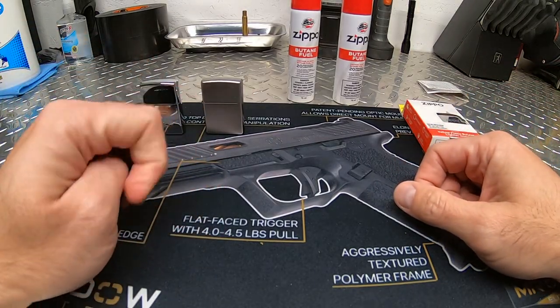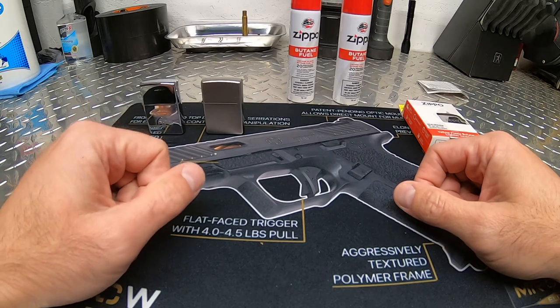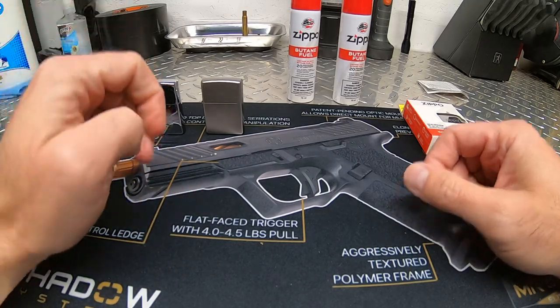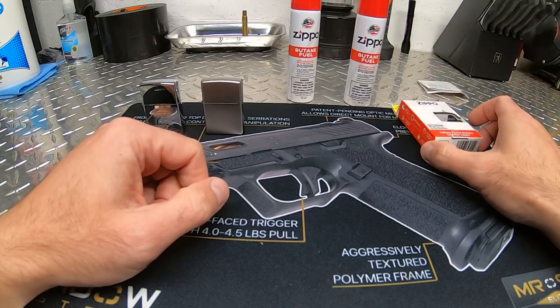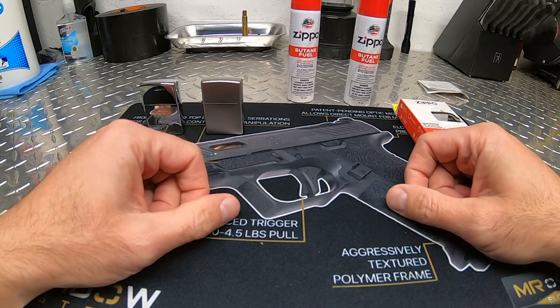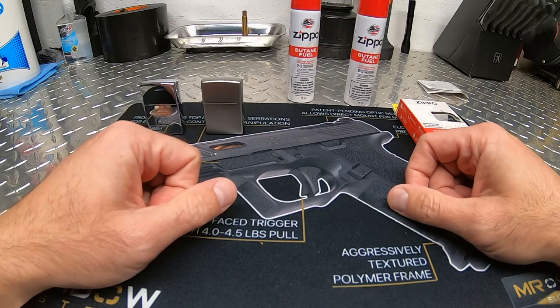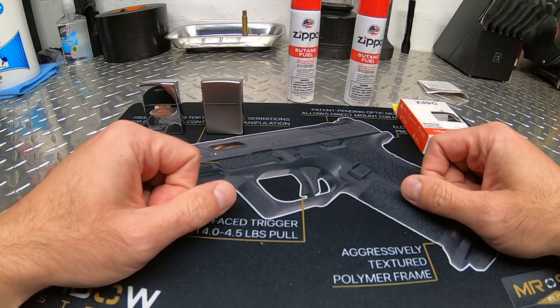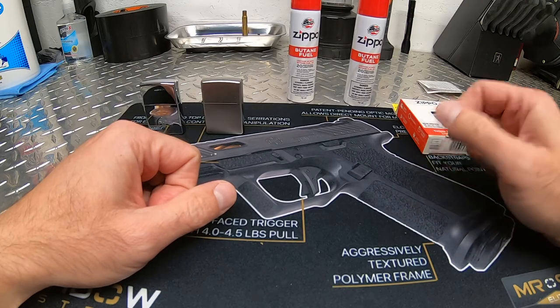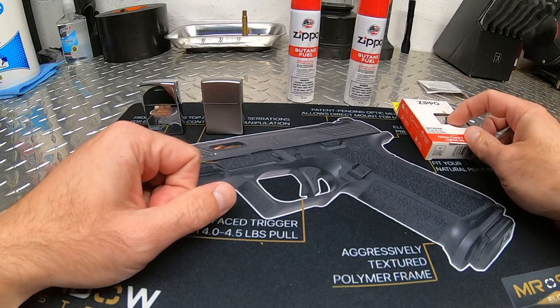Hey guys, welcome to the channel and thank you for watching another one of my short videos. This time I decided to make a video about Zippo lighter inserts. I was on a Zippo lighter website just browsing to see what they had and I came across an insert that they have for sale.